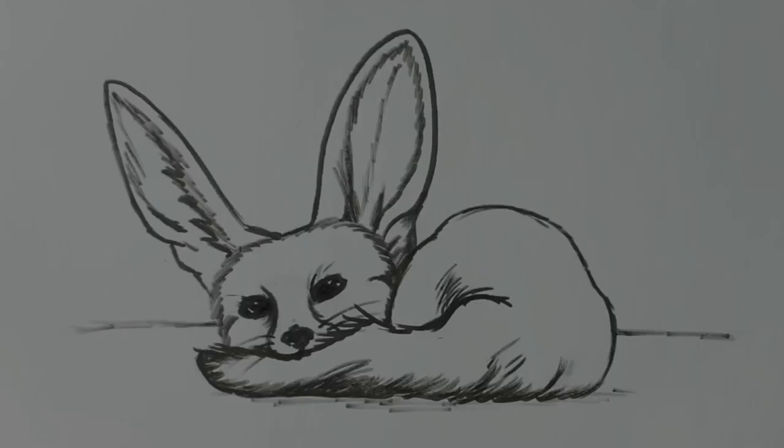Here's our finished Fennec Fox — I hope you've enjoyed it! If you have, please hit subscribe and like, and if you have any requests leave them in the comments section below. Hope to see you in the next one. Thank you, bye bye!